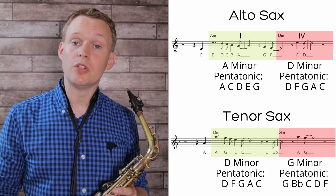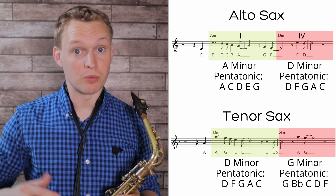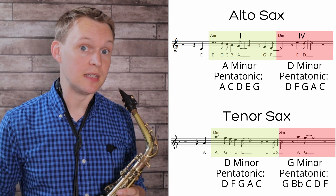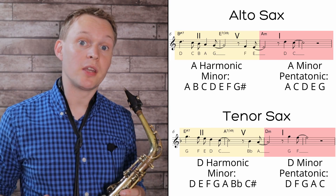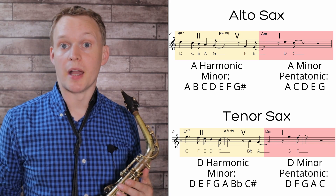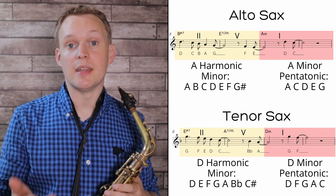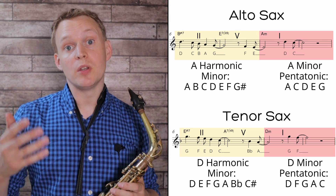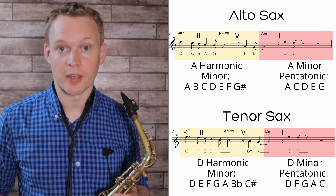For improvising, you can use the minor pentatonic that corresponds with the chord name — so if you're an alto player it's A minor pentatonic, and for tenor players it would be D minor pentatonic. When you get to that minor 2-5-1, there are a number of options. One you could try is the harmonic minor scale over the 2 and the 5, and then when you go to 1 you can go back to your normal minor pentatonic scale.